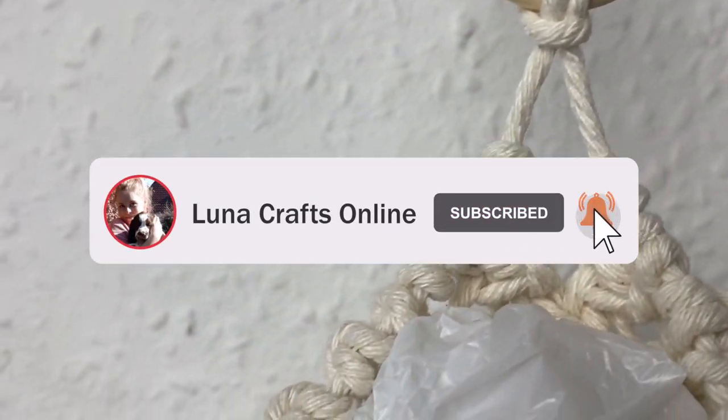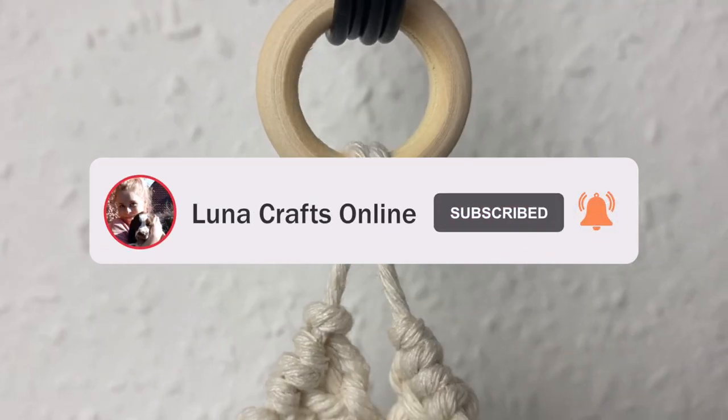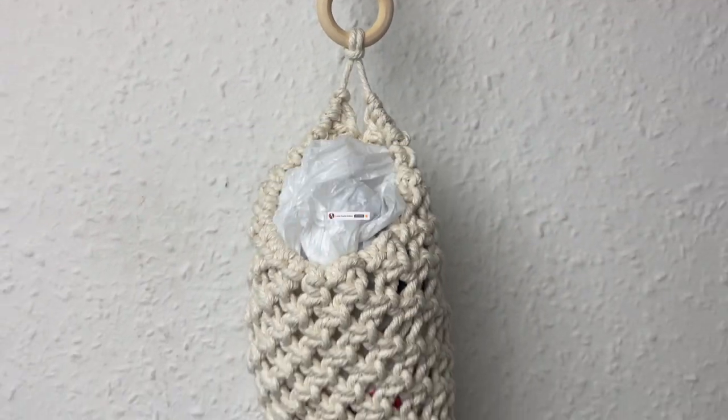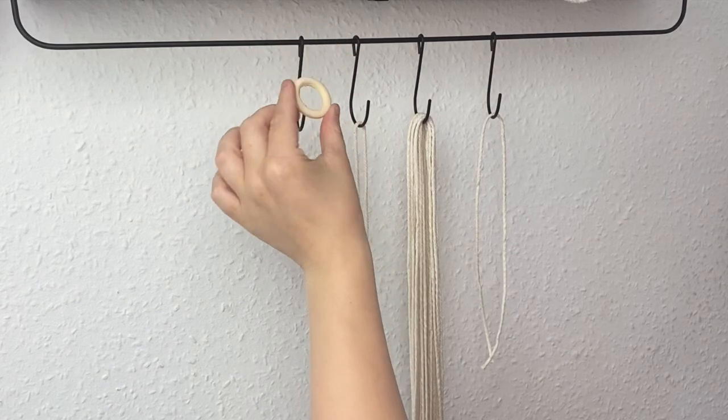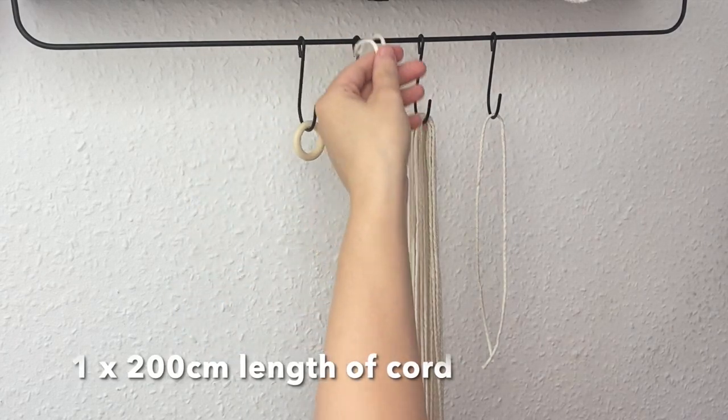So you need one 3.5 centimeter wooden hoop — I'll have that linked in the description — and one 200 centimeter length of cord.